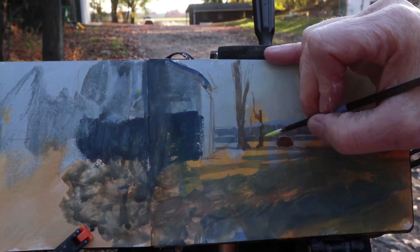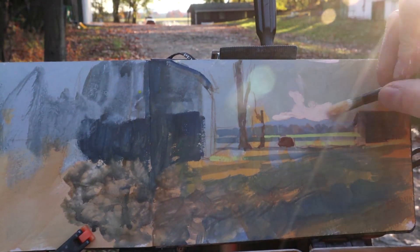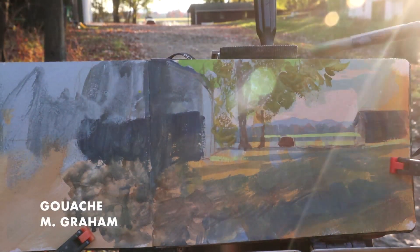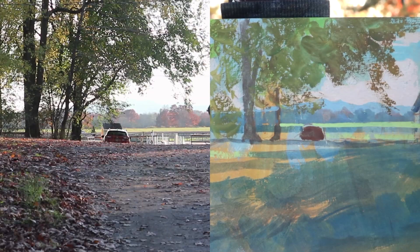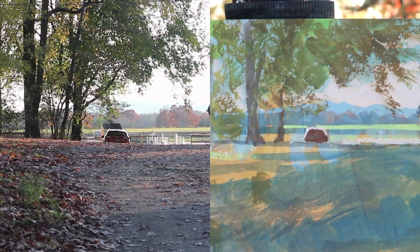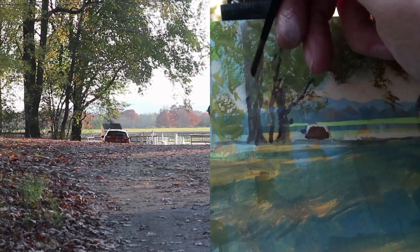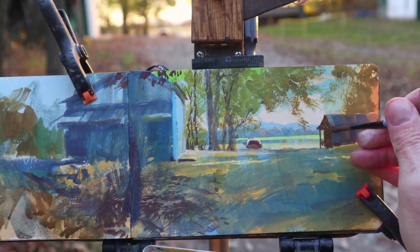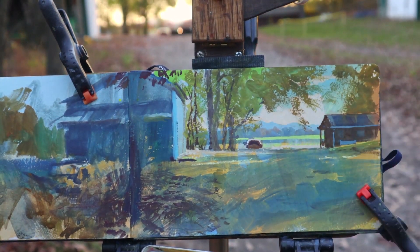I'll have links in the description. Now I'm putting some layers over that with gouache — and if you're not familiar with gouache, that's an opaque watercolor medium which is dissolvable when you re-wet it. Here I'm just using it to paint in the textures of the branches, the shadows across the ground, the buildings in the distance.